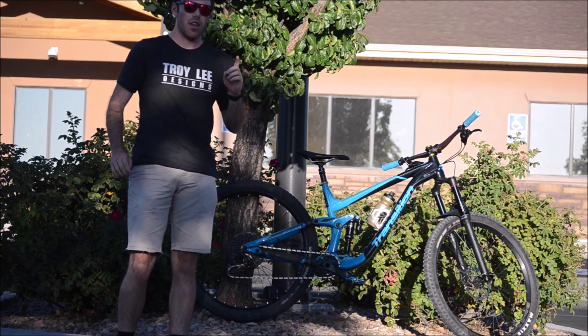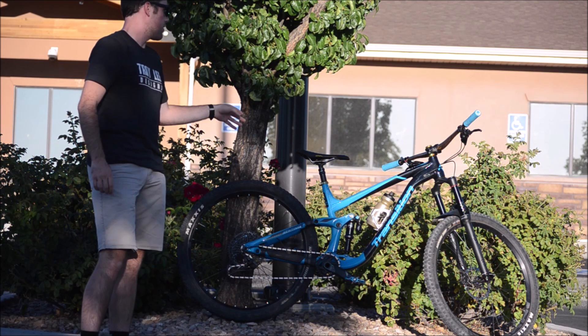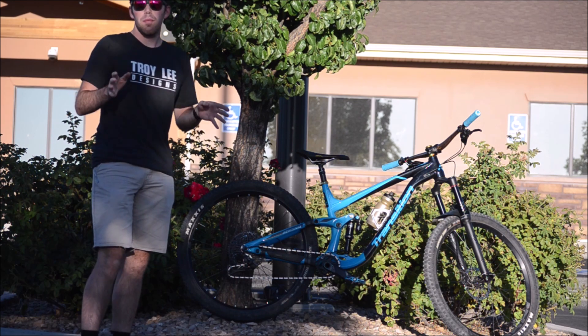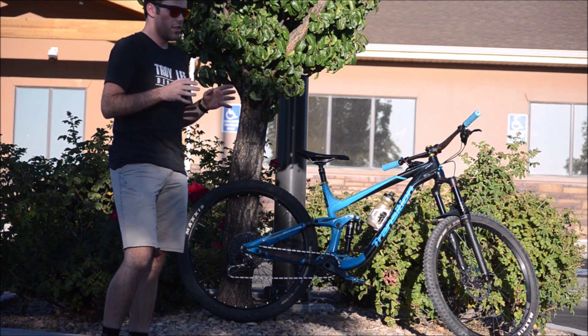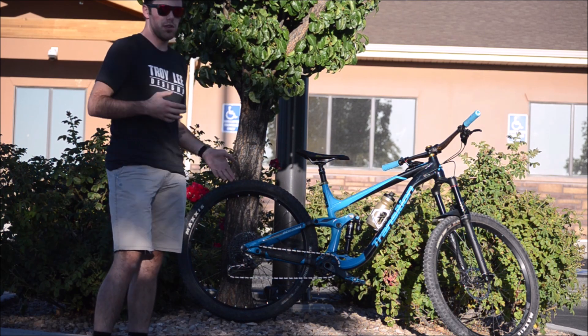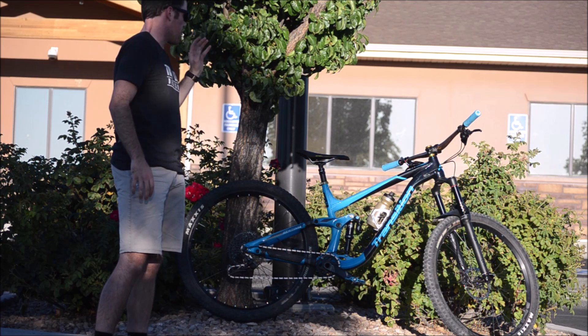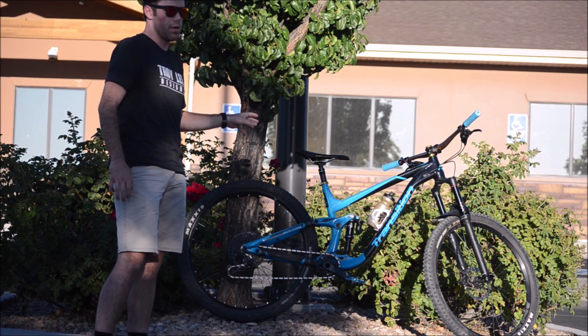What's up guys? Cal here and today I'm going to be doing a long-term review on my personal bike. That personal bike is the Transition Sentinel. A little bit about the Transition Sentinel — it's Transition's first try at a long-travel 29er. They also have the Smuggler, which is their shorter travel 29er, but this is their more aggressive all-mountain enduro 29 bike.